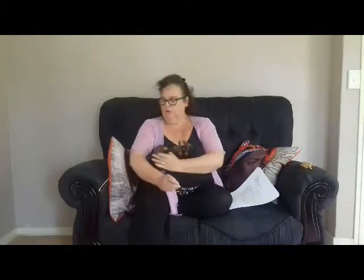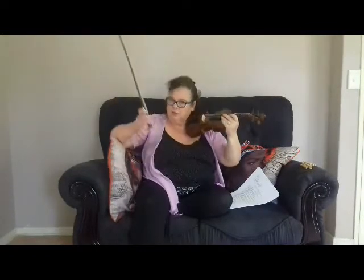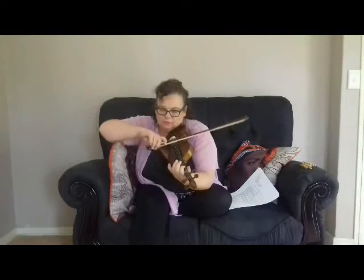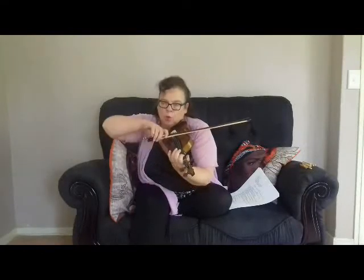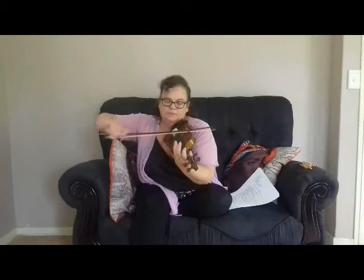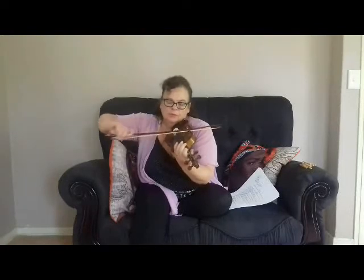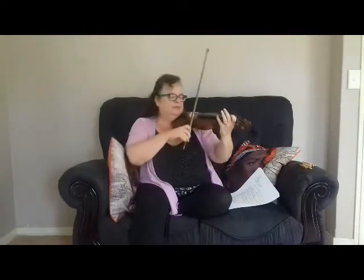Once you've done all of that and you feel strong, we do the five steps always. We've got our bow hold — you know how to do that — and we go: tiki tiki ta ta. One down, one up, one down. Then you repeat on D, A, and E the same thing.